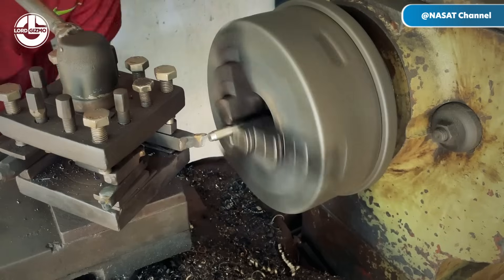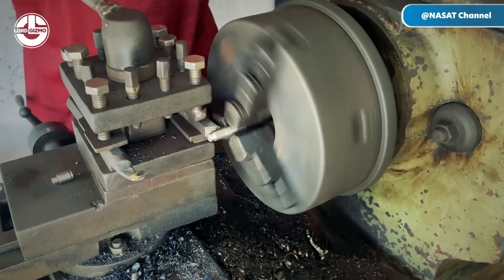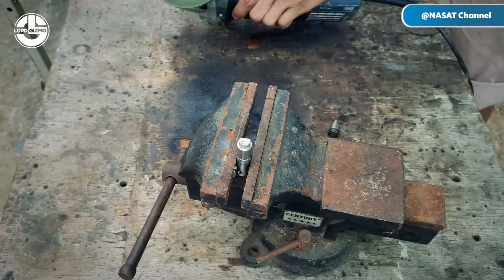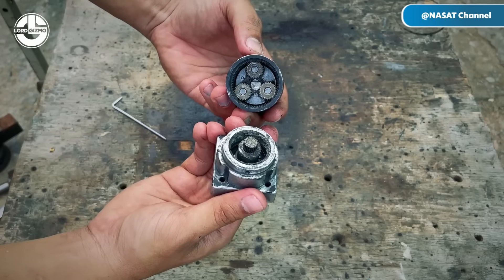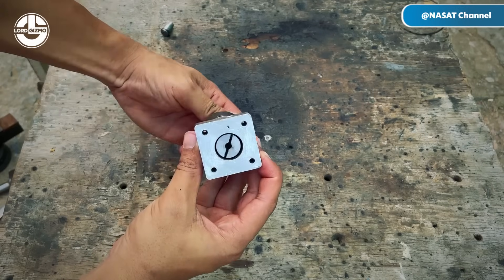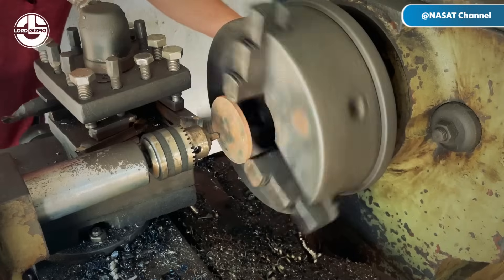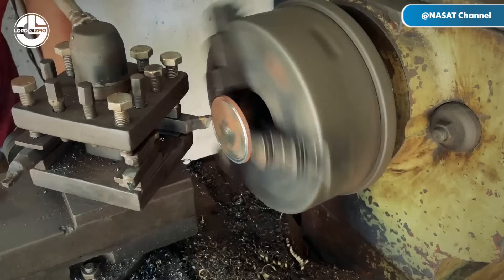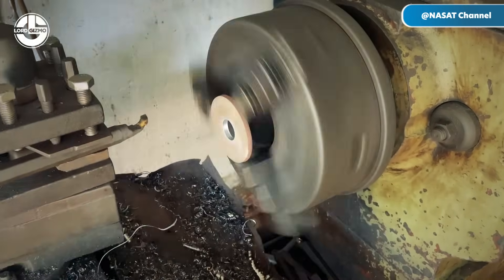To ensure a precise and durable connection, he fabricates a custom mechanical joint using a lathe machine. This involves machining two metal discs that serve as coupling components, providing robust support and alignment for the motor system. By creating these custom parts, Sang ensures that power from the motor is efficiently and reliably transmitted to the propeller, enhancing the overall performance and durability of the boat.